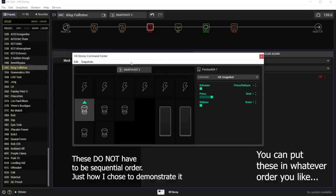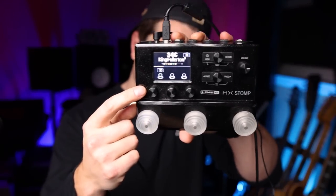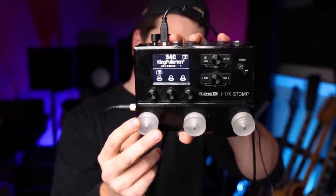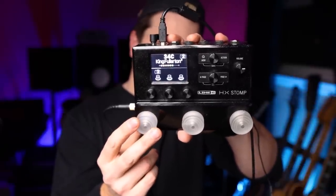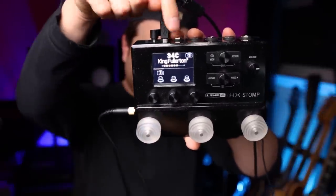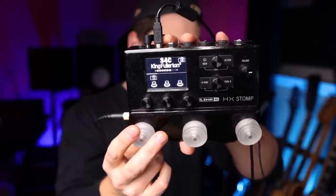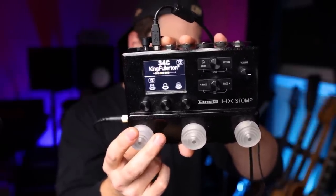Now I press the same button again and it takes me to snapshot three. Viewing from snapshot three, I want to make this take me back to snapshot one. Now I press it and it takes me to snapshot one. When I'm in snapshot one you'll see a two here, because that's where it's going to take me next. You can look in the top right corner of the HX Edit box and it'll tell you the current snapshot you're on. You'll see me toggling from one to two to three and back to one.